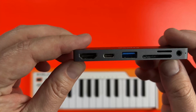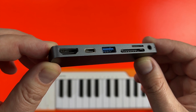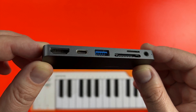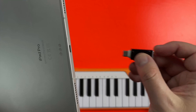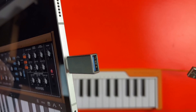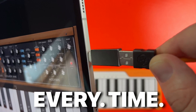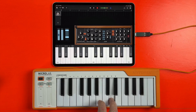Alternatively, you can push the boat out and get something that will allow you to attach audio interfaces, memory cards and charge your iPad, as well as give you access to a headphone adapter. Attach your chosen adapter to your iPad's USB-C port, then attach your MIDI keyboard's USB connection to the other end of the adapter. Open your iOS DAW or app of choice and then start playing or recording.